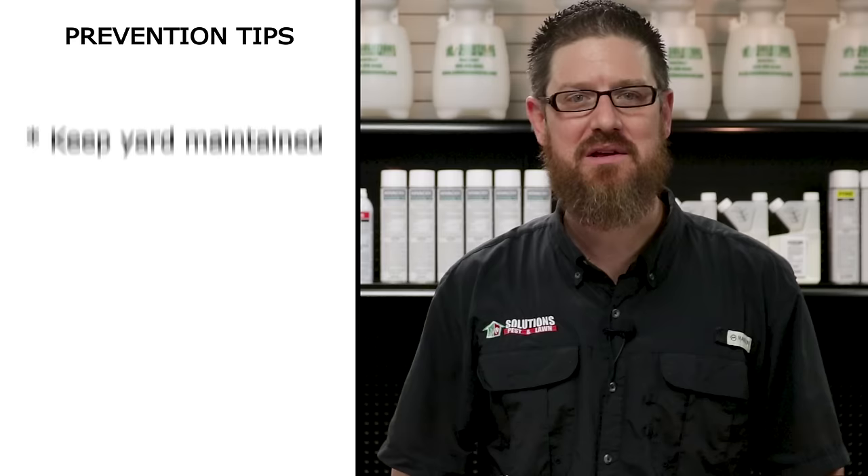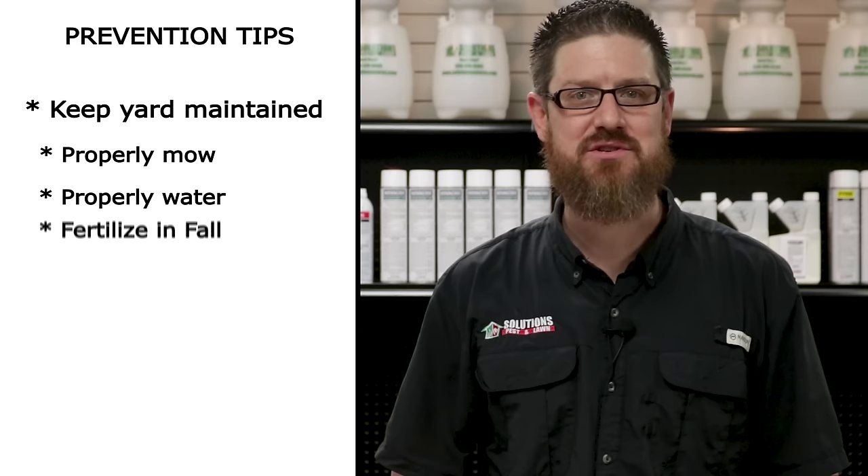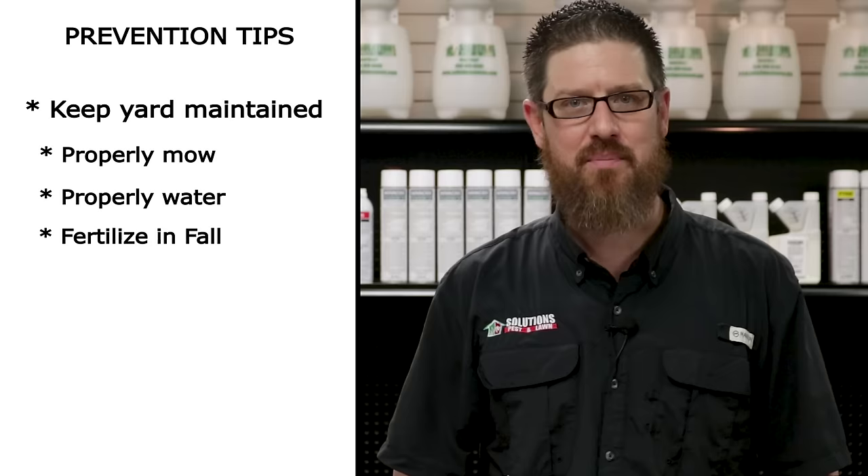The fourth step in our process is prevention. Prevent grubs and beetles from returning by regularly maintaining your yard. Mow your grass at the right height, properly water your lawn, and fertilize your lawn in the fall. This will strengthen the turf's roots and resist injury from grubs. Apply Dominion 2L or imidacloprid granules every three months for long-lasting control.